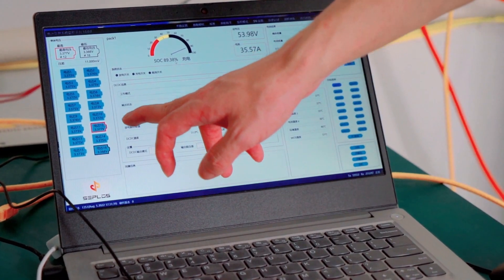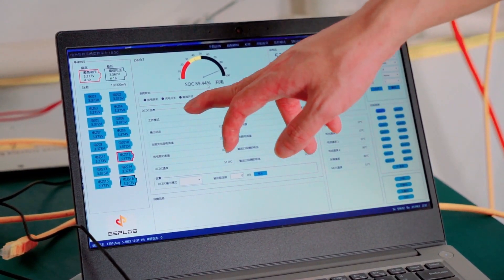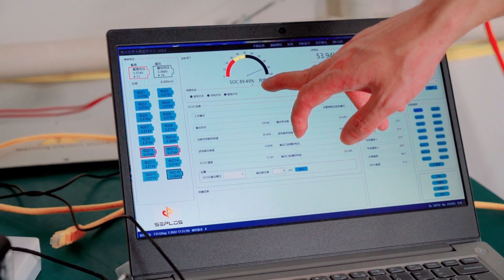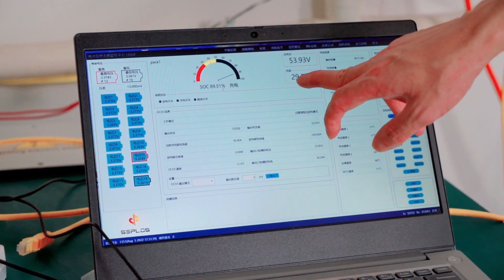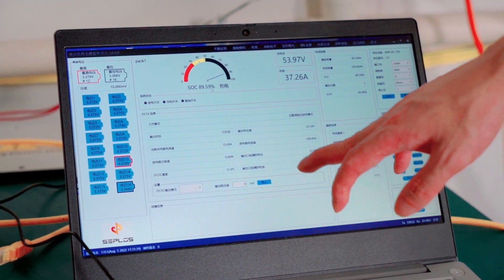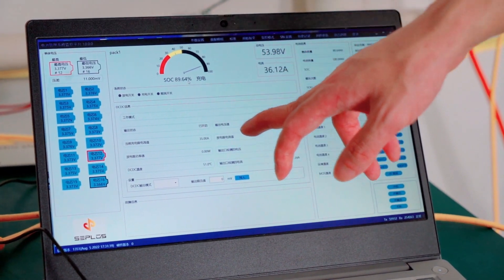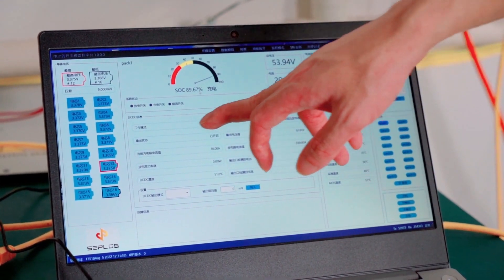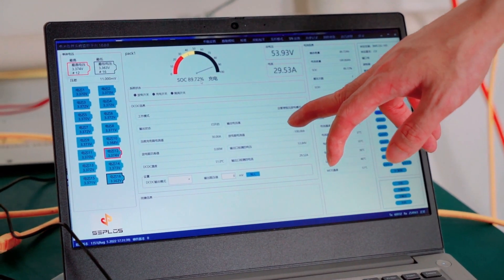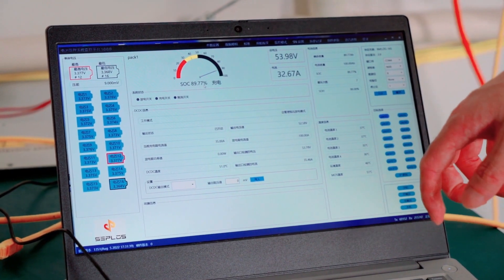This is the battery management system monitoring platform. You can use this software to monitor the testing results throughout the whole process. As you can see, the batteries are currently charging at almost 90% SOC and the current is about 29.65 amps. Note that when you do your own testing, you should start from 0% SOC, not from 90%. I'm showing this to demonstrate the monitoring capability. We have our own test results which I'll present later in this video for comparison.